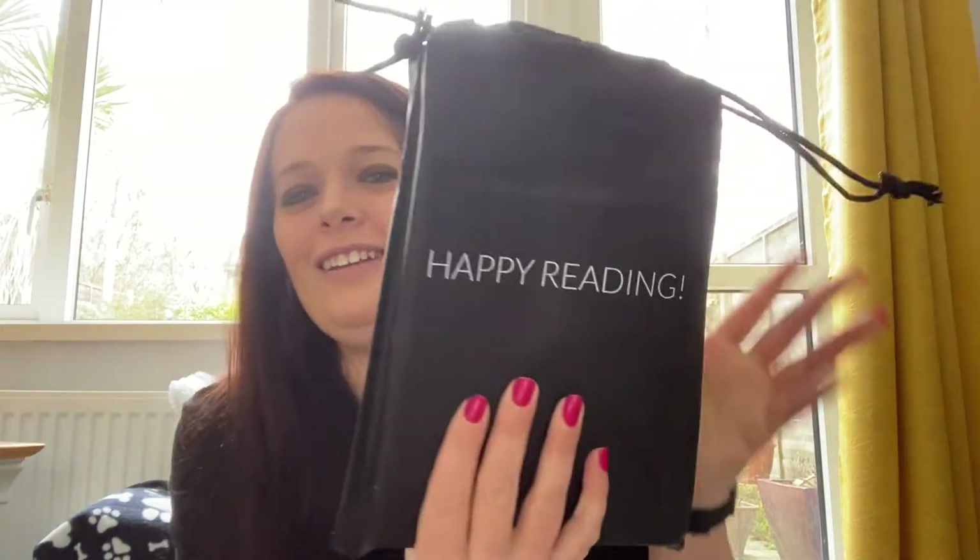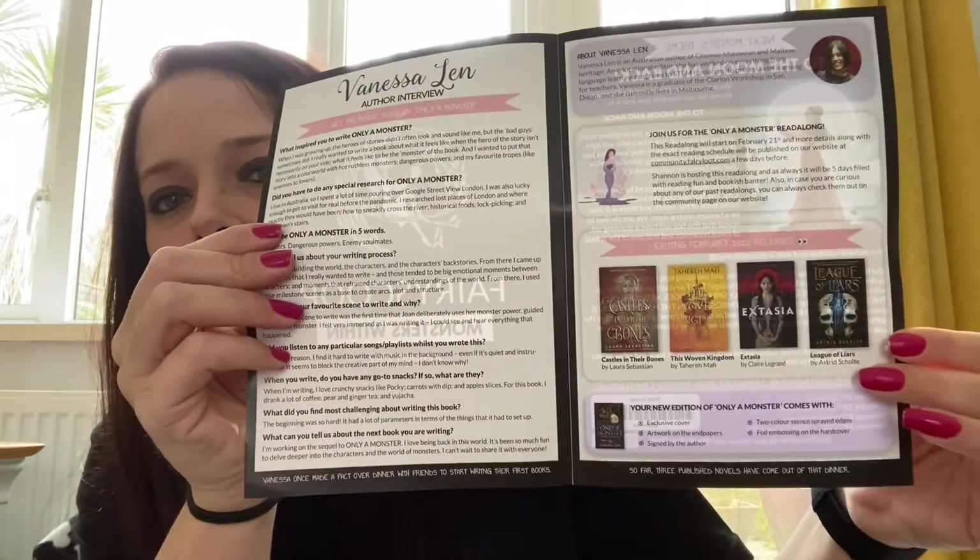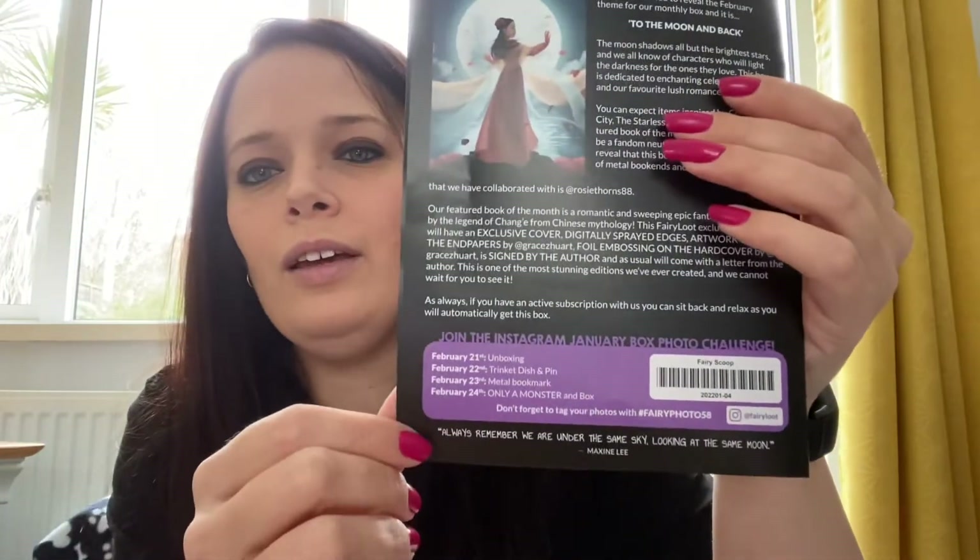This is a good box. Next, onto the little baggie with the book — oh my god, I've just seen the sprayed edge, that's a beautiful colour. Before we get there, let's look at the Fairy Scoop for this month: a letter with the author, upcoming reads, photo challenge. Next month's theme is To the Moon and Back, with items inspired by Crescent City, Wicked Fox, and a featured book. They're also thrilled to reveal there will be a stunning set of metal bookends. Can't wait — we're halfway through February so it shouldn't be long.